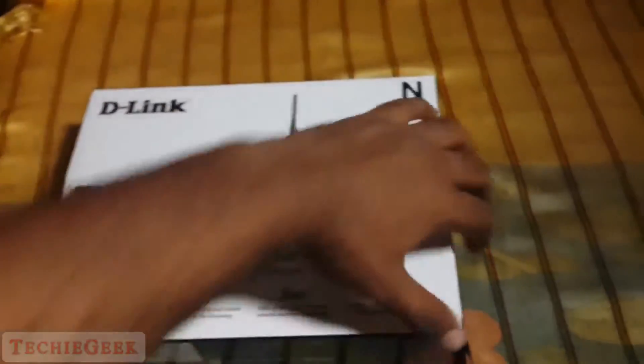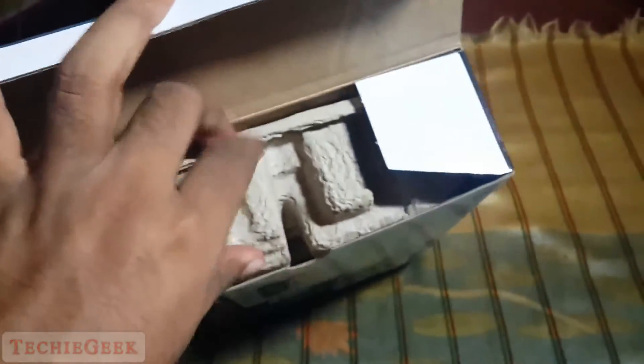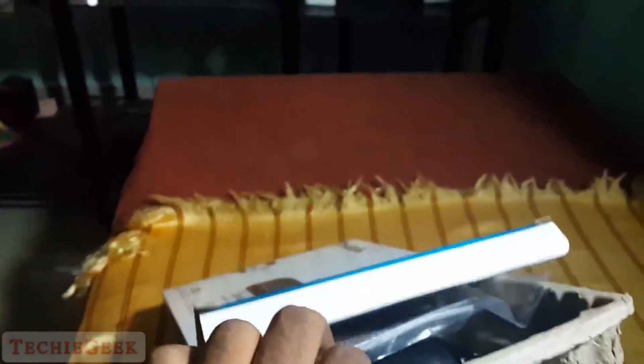So without any further ado, let's open the box and see what we get. The packaging is pretty good and it's slightly larger compared to other routers' packaging.